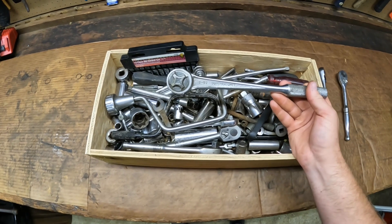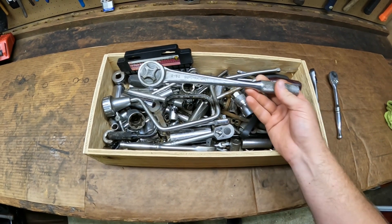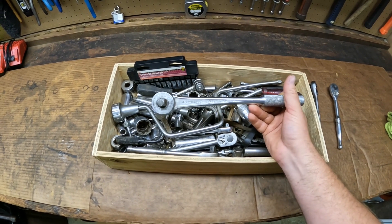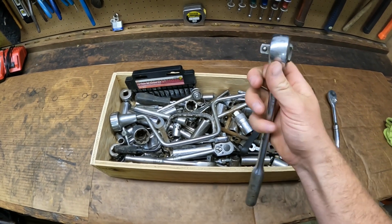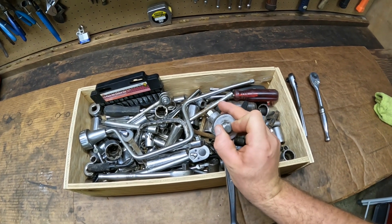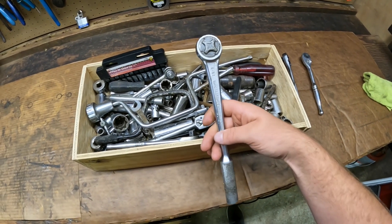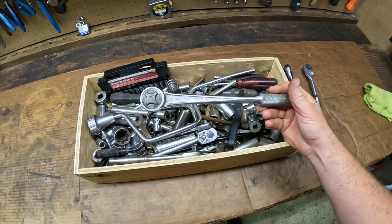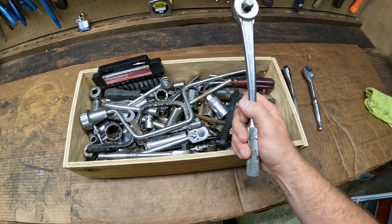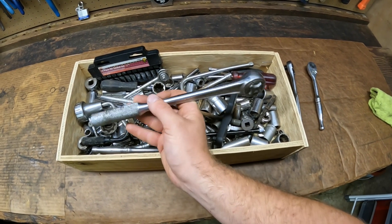Next up we got a J.H. Williams USA made S-52 Super Ratchet. I think it's pretty cool — it's got a really awesome shape and design and it's definitely heavy and well made. It's got a pretty high tooth count; I was counting it and at a quarter turn I got to about 20, so I'm guessing it's like an 80 or 82-tooth ratchet. Considering the age of this ratchet, they didn't really make a lot of high tooth count ratchets back then especially in half inch drive. It's in pretty decent shape besides the fact that somebody etched 'store room' on the side of it, but it still works good.